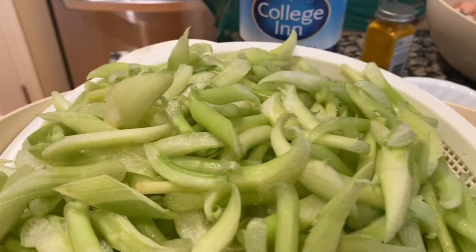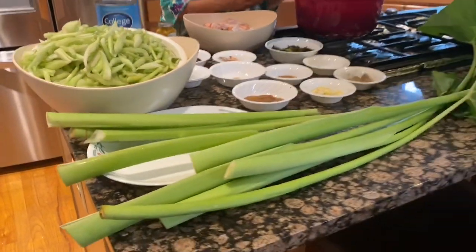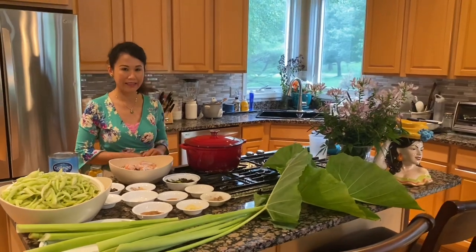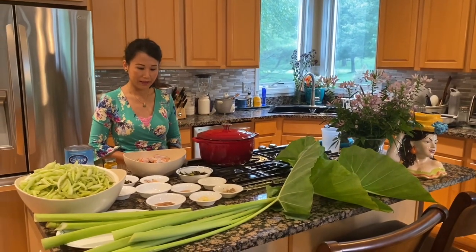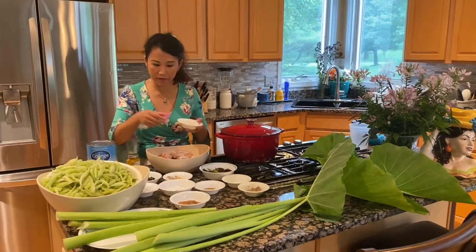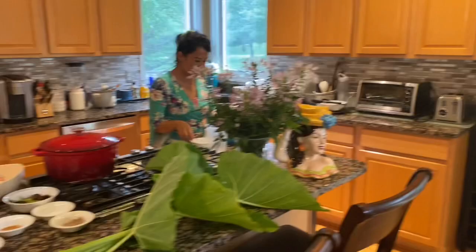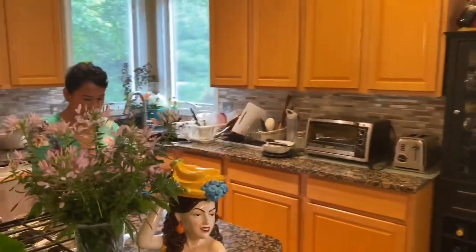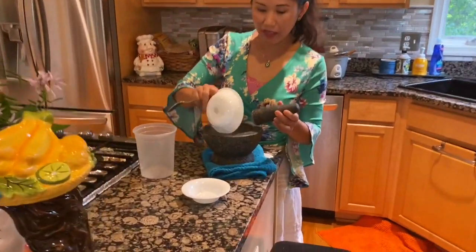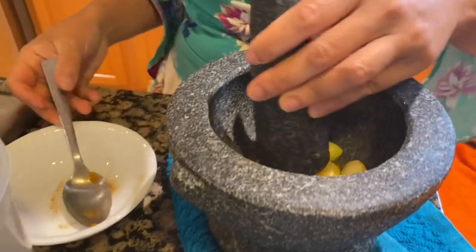First we're gonna pound the garlic with the turmeric — about five pounds is your preference with two liters of water. That helps cut the fish smell, the salmon smell.